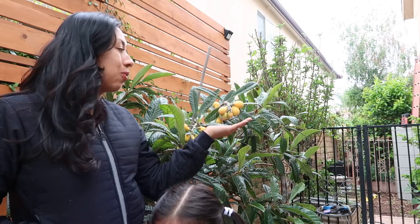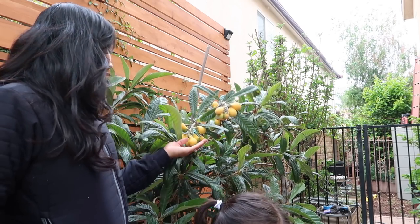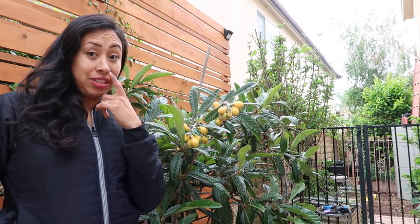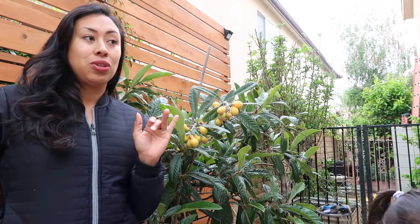You guys know last year it flowered for the very first time after about four years that I've had it. I almost gave this tree away because it was a seedling that I found out there last year, and I was very disappointed because I thought it was grafted and I didn't think it was going to produce for years to come.